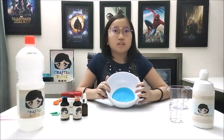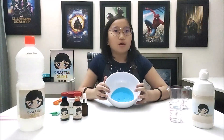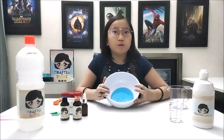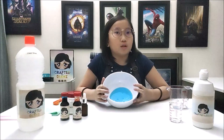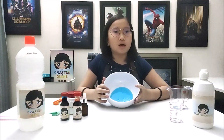Hope you guys enjoyed watching Crafted by Diane's, today's episode of How to DIY Slime. If you are doing this at home, make sure you clean up all the mess. Let me know what you think in the comment section below. What do you want me to craft in the next episode? Maybe a glittering slime? Everyone likes glittering slime, am I right?